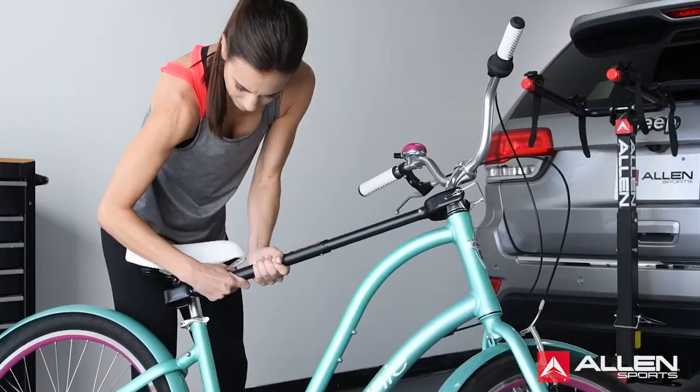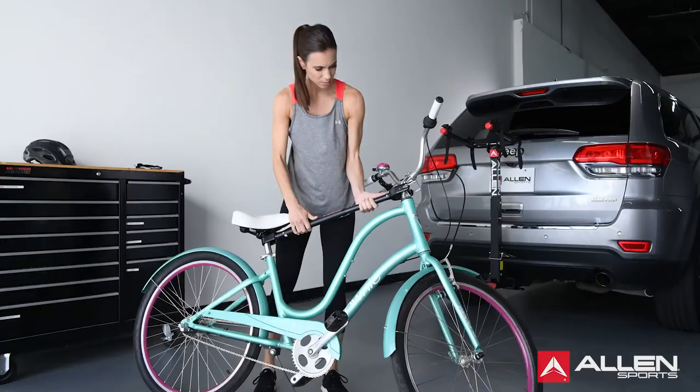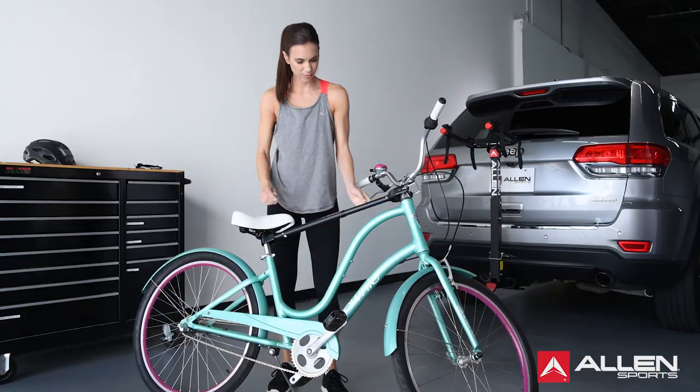Extend the unit and attach the small hook to the bicycle seat post. After properly installing the adapter bar, it's time to load your bike on the rack.